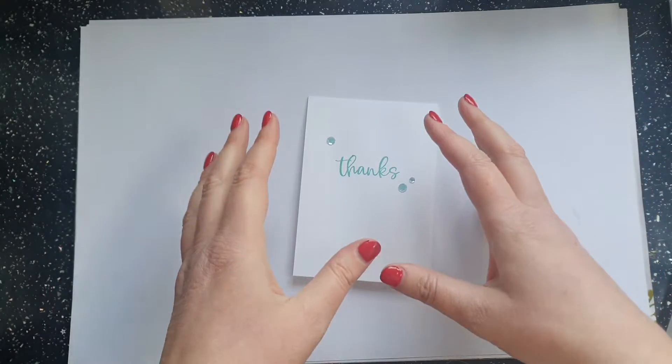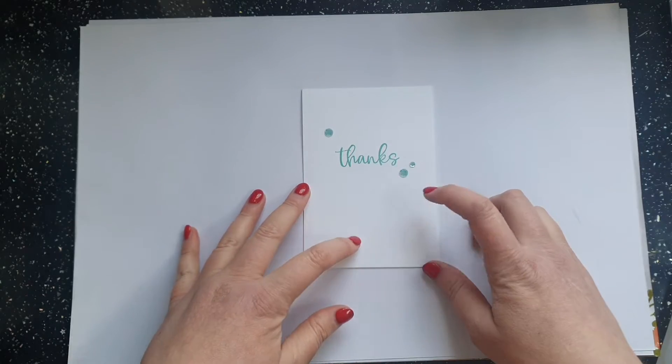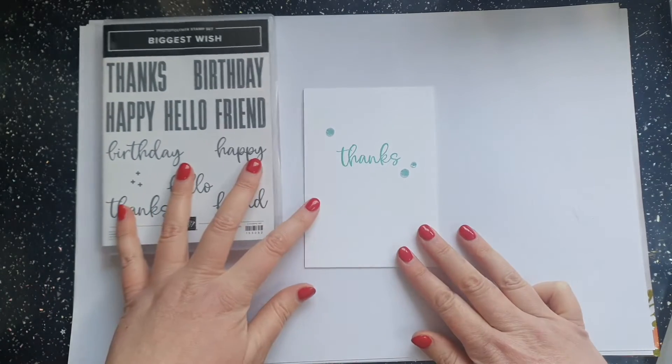I think personally that it's a bit boring — we've just got the 'thanks' on the inside. This carries on using the gorgeous Biggest Wish stamp set with the 'thanks' sentiment from there. So let's have a look at a few different ways to oomph this up and make it more interesting.